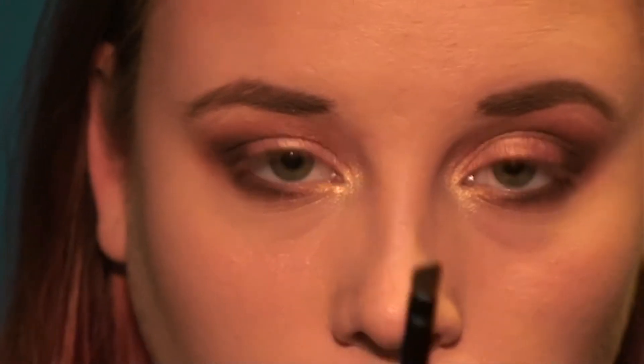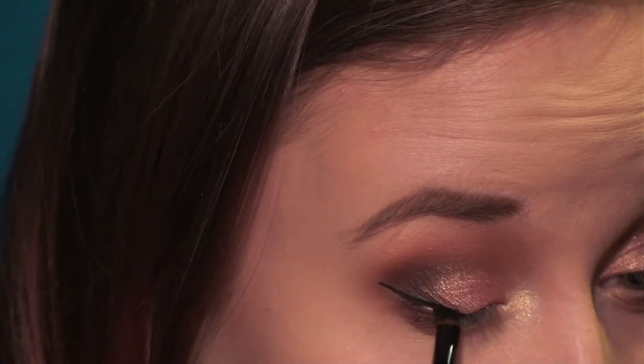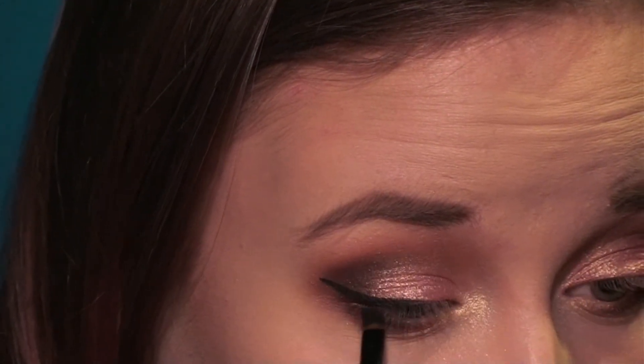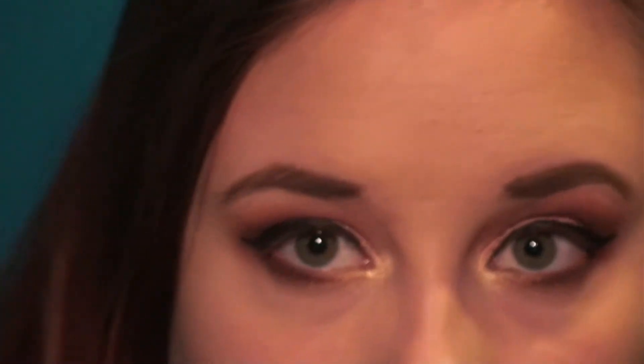Then I'm going to do my eyeliner. I'm using Maybelline Eye Studio in Blackest Black and I used an angled brush to do this. It was very difficult because I had a mirror in one hand and the brush in the other, so I did fix the other eyeliner off camera. Essentially you just make a winged liner and connect it from inner to outer corner. Then I'm going in with Urban Decay 24 Hour Glide-On Pencil in Perversion just to tightline the upper line.